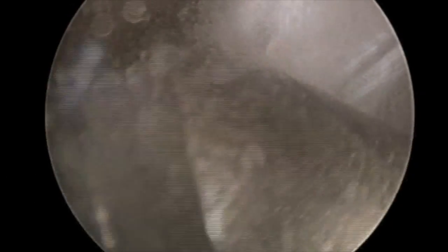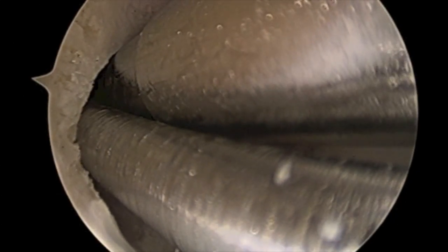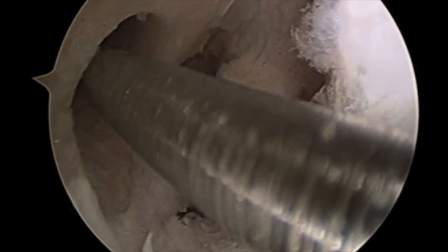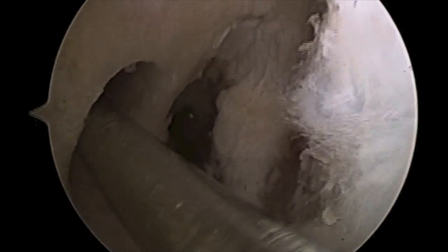The reamer is then removed from the knee. An arthroscopic shaver is then introduced into the medial portal with care to resect and remove any remaining debris within the femoral tunnel.